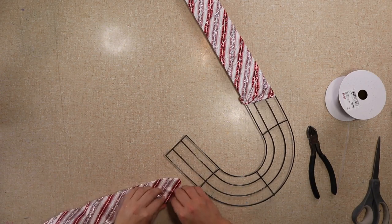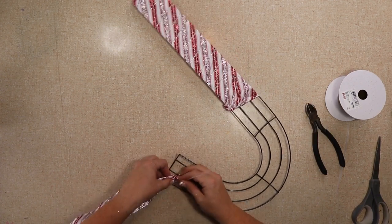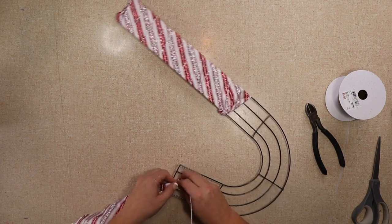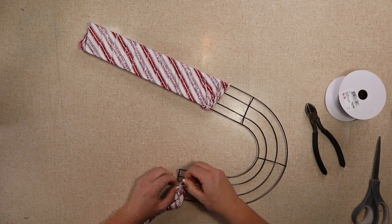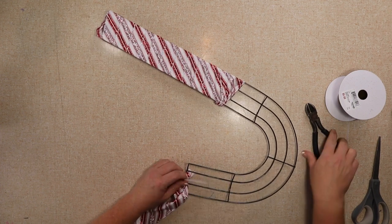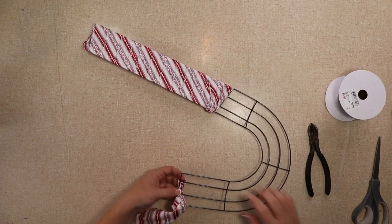Just ignore the ribbon I have at the bottom — I didn't do it right so I have to redo it, so just pretend like it's not there. I'm gonna start by attaching my ribbon to the wreath frame with a zip tie. Once I get my zip tie trimmed away, I'm gonna start wrapping it around the frame.